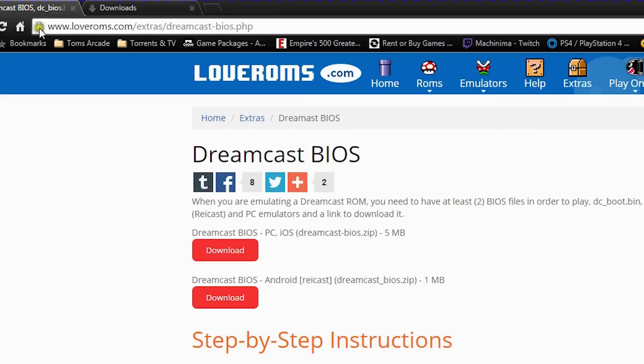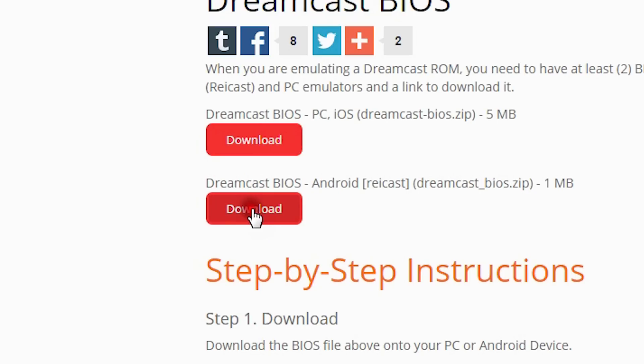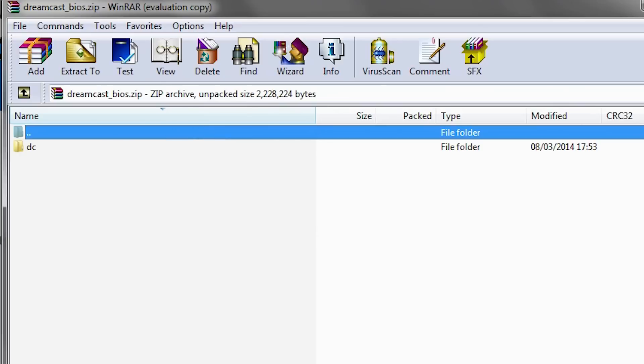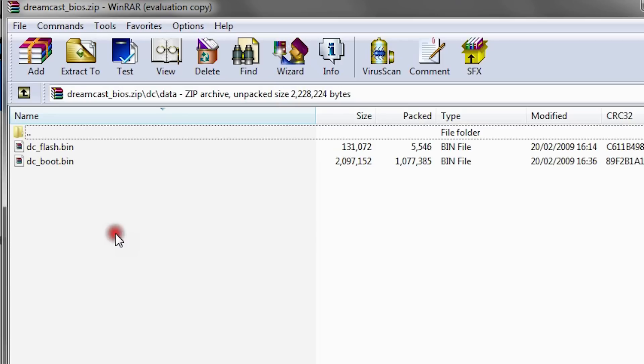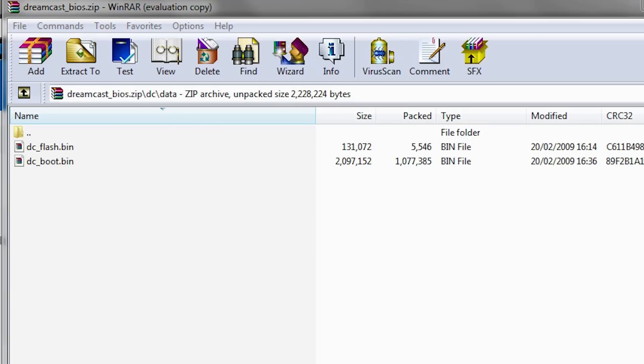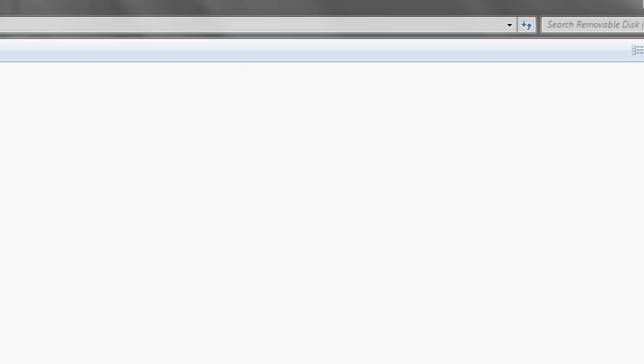Once you've installed ReCast, you'll need to go to the link in the description to download the Dreamcast BIOS. This contains the two files that you need to get the emulator up and running, which is DC Flash and DC Boot. They don't come with the emulator and without them it will not work.